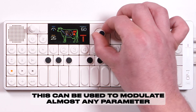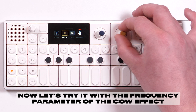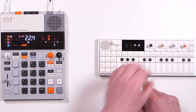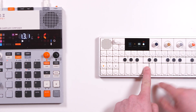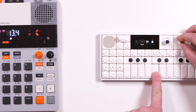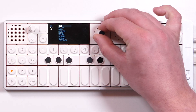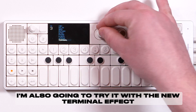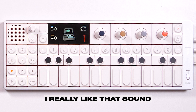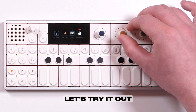This can be used to modulate almost any parameter. Now let's try it with the frequency parameter of the cow effect. I'm also going to try it with the new terminal effect, which on its own sounds like this. I really like that sound — I just want to go a bit more chaotic with the effect. Let's try it out.